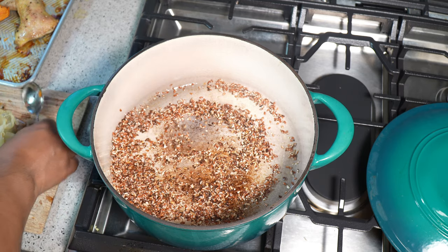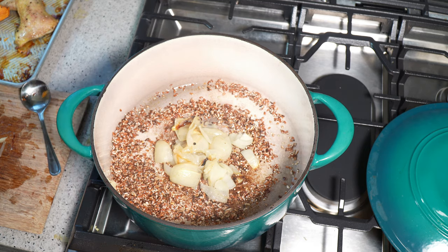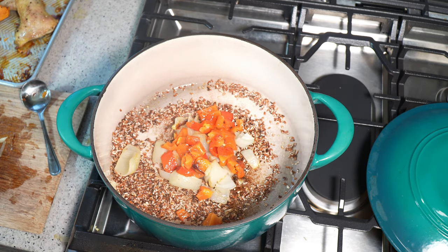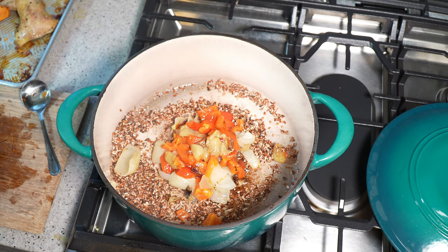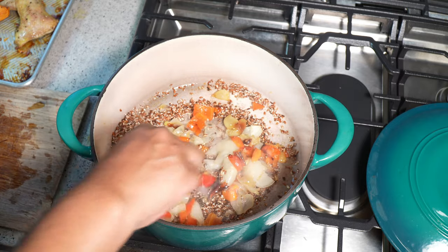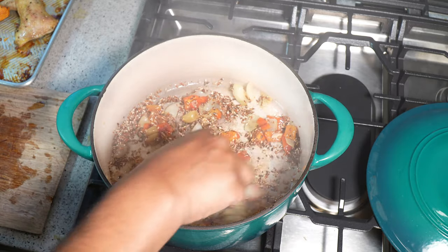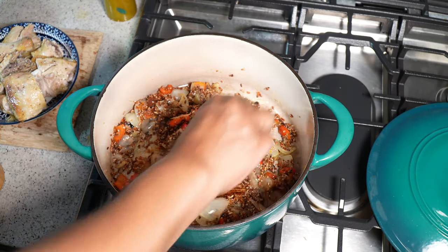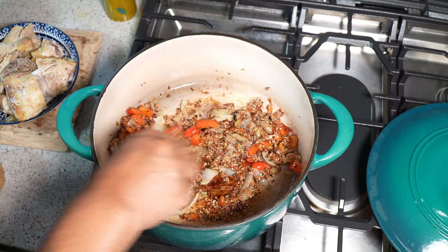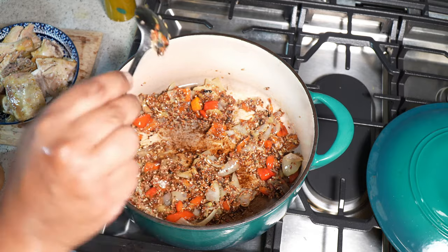After a few minutes, I'm going to go in with the onion, the bell pepper, and the garlic — I've removed all of the skin from it because that's just going to cause issues. I ended up adding a bit more of the Moruga Hill rice, because I want that to be the focus — the sort of starch that pulls everything together.